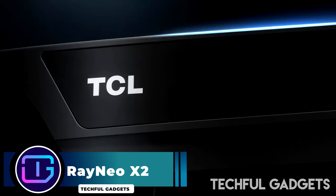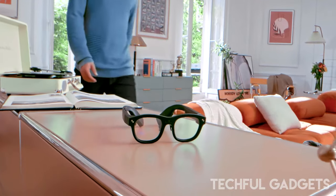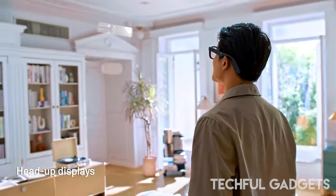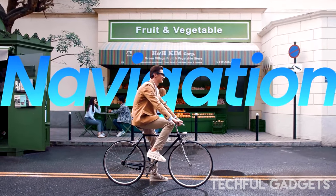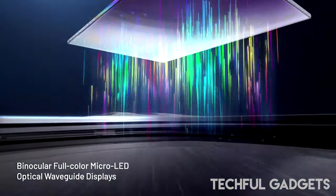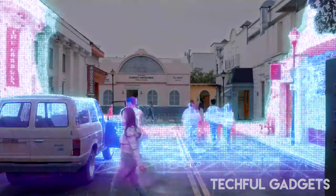Thanks to chip shrinkage, more affordable processing power, and panels improving year-on-year, wearable display technology has seen continued advances. That said, getting all of that tech into something the size of everyday glasses isn't easy, and even in 2023, augmented reality smart glasses still carry the air of oversized joke glasses. This is where TCL's new Raneo X2 comes in — smart glasses that might be a tad chunky, but are relatively small and stylish, with some impressive tech under the hood.